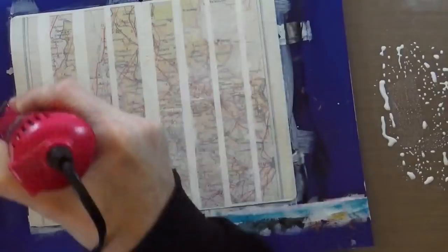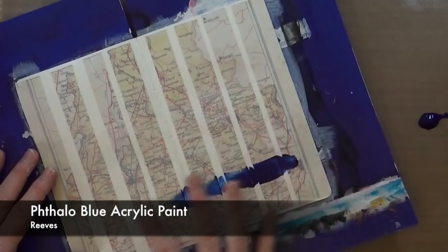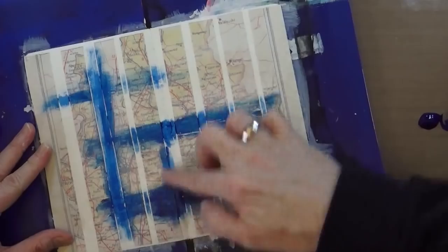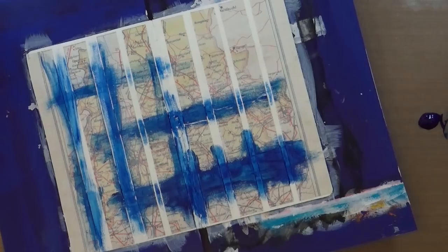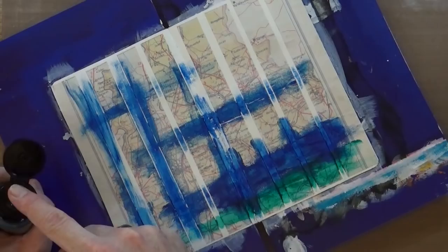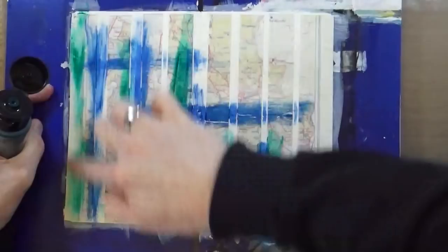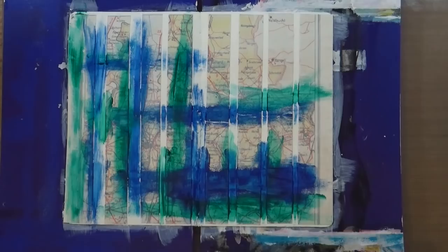Step number three is to add paint for no reason at all. I'm going to use a selection of Reeves Artist paint and just apply those roughly with my finger, getting a bit down and dirty — a crosshatch kind of pattern right across the page using two or three different colors. If you missed my on-screen annotation, the first is a phthalo blue, the second is a nice grayish mossy green, and my third color is the deep turquoise, one of my favorites from the Reeves range.